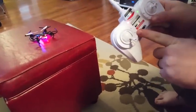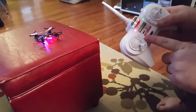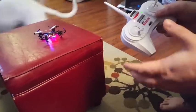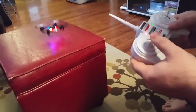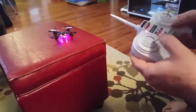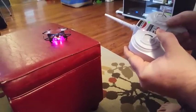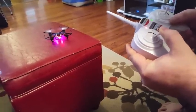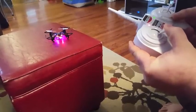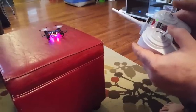This other button — which I haven't tested it yet — says it's the one-key return button, so that means when you're up flying away, it's supposed to come back to you. Now, if you press down and hold on this, you can go from low speed to high speed. Press down once for low speed, press again for the highest speed.